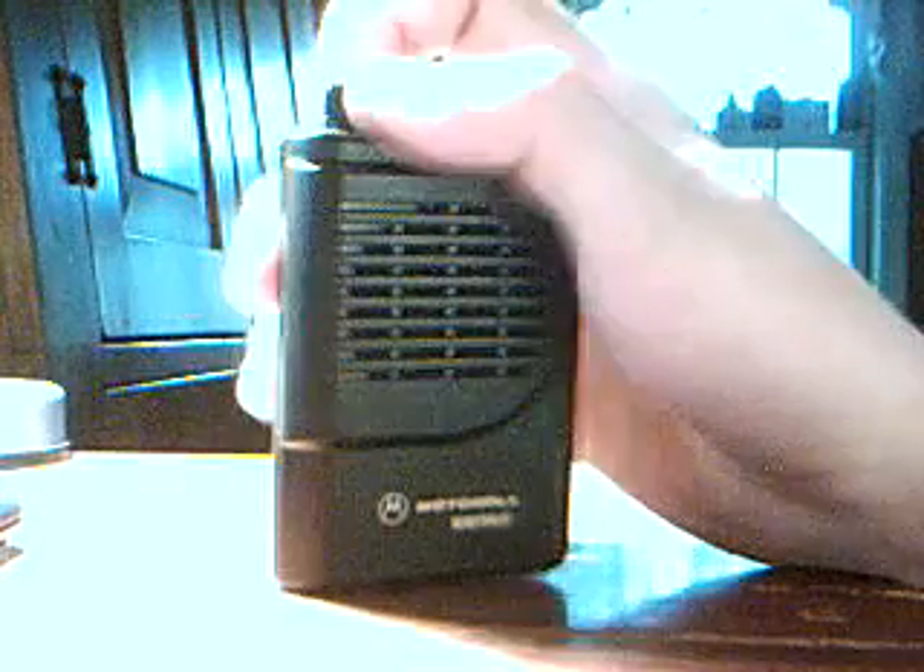You can have either a four function, as this one is — it has A, B, C, and D — or you can have a two function, just A and B.